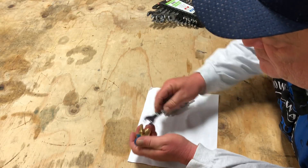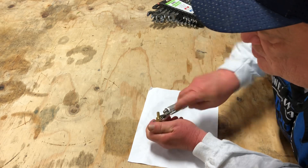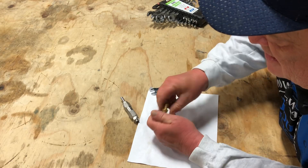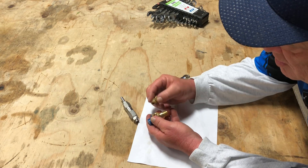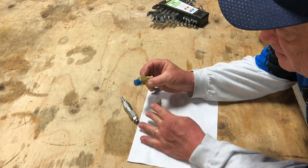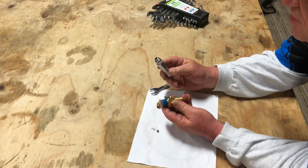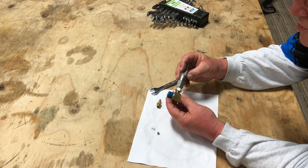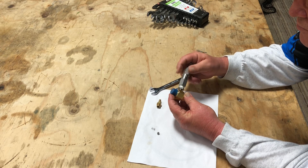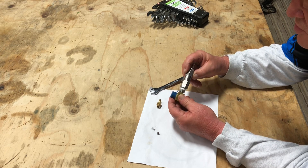We got it started over there on the vise, but I didn't loosen it enough. Take your hose barb off and then your ball and your spring will fall out. And then all you have to do — put a little Teflon tape around that, screw this on the bottom of your injector.